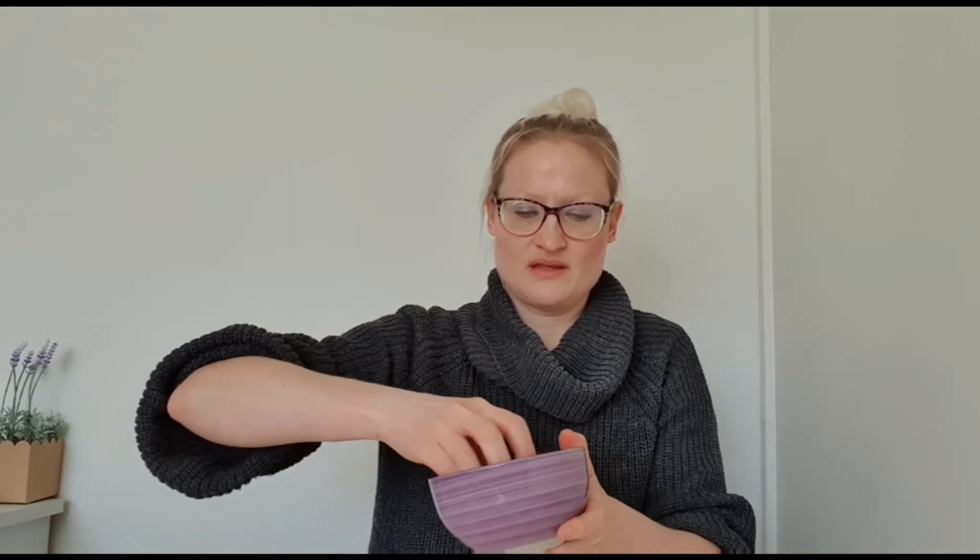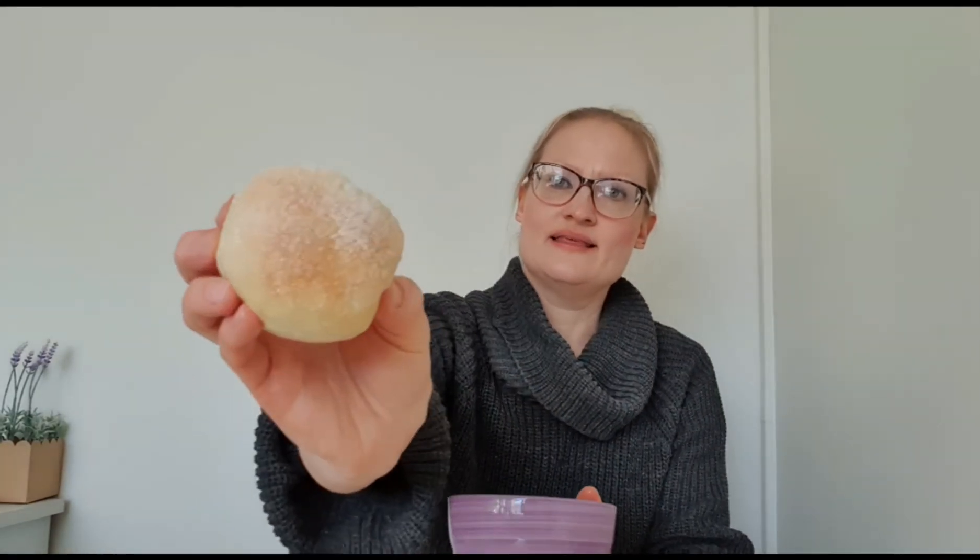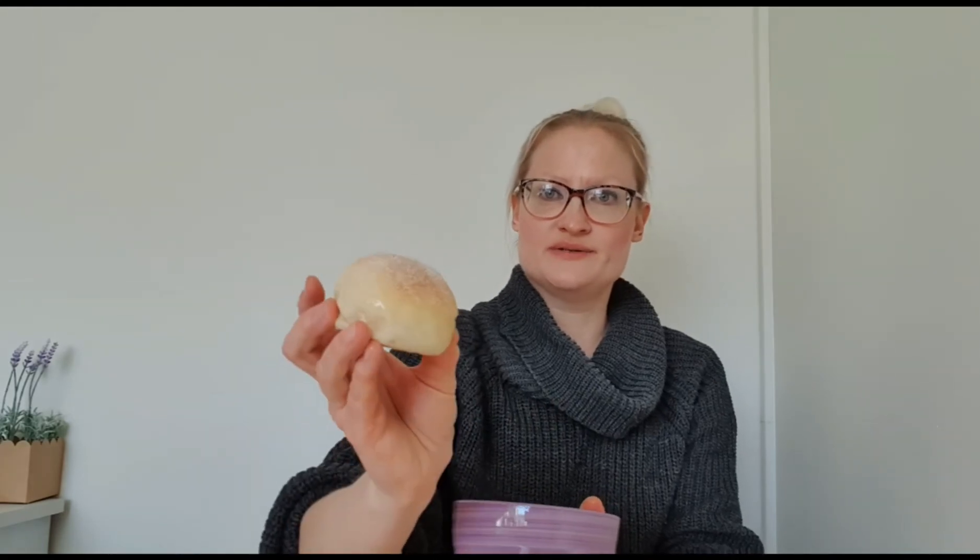I might have overfilled them — we'll find out soon enough. Now for the finishing: I have melted some vegan butter, and I dip the bun in the butter so the sugar will stay on it, then roll it around in sugar. And there we have a Paris bun!